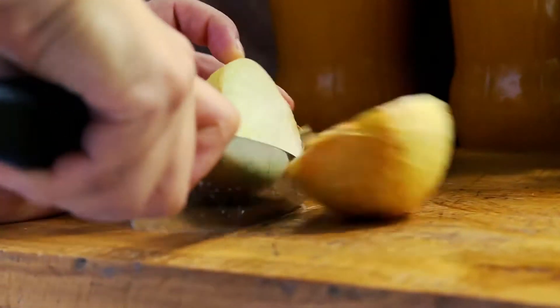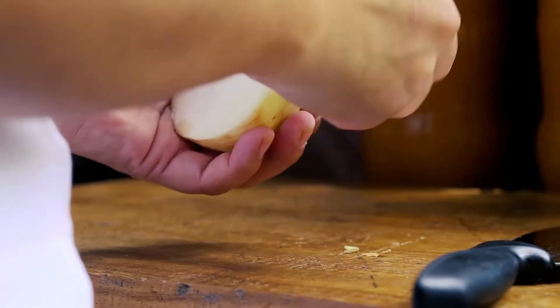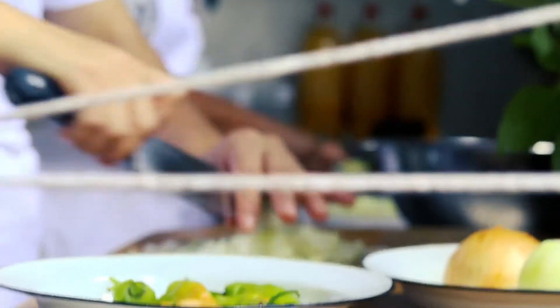Os temperos que vão entrar são: a cebola, uma chicória, um jambu, e uma alfavaca. São esses ingredientes que vão entrar. Vamos lá!